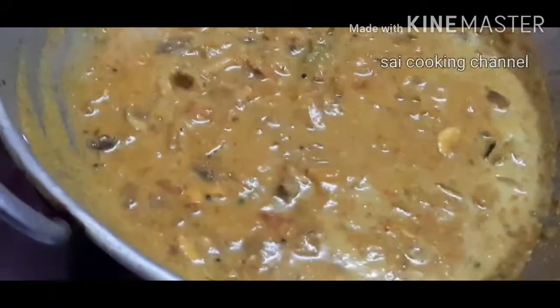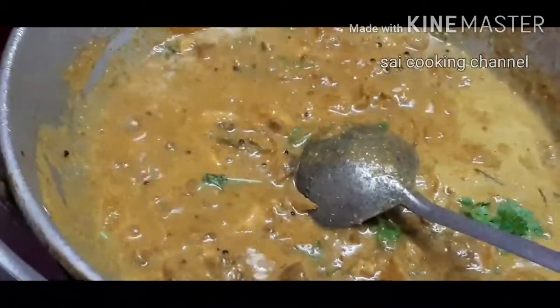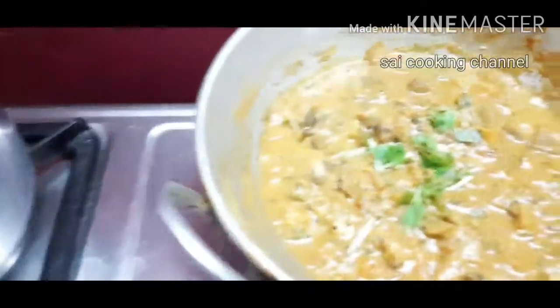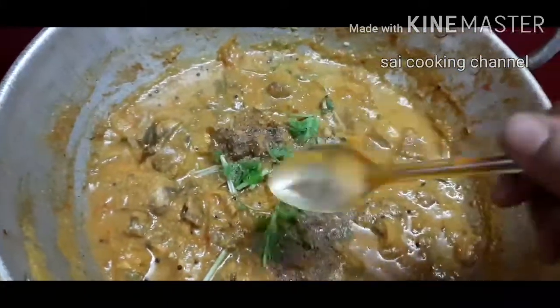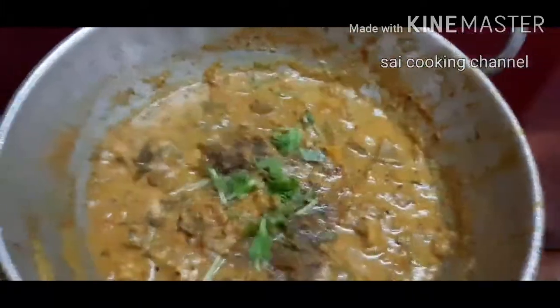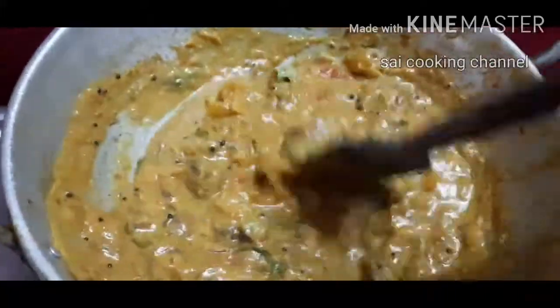We will cook it and make a taste of Kalan gravy ready. We will cook it so that will be half a day for the meal. Let's get started.